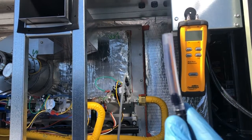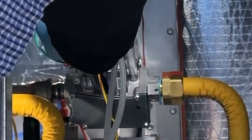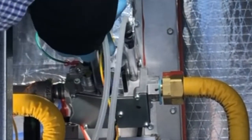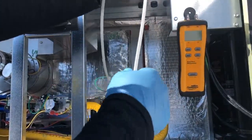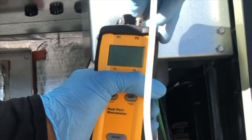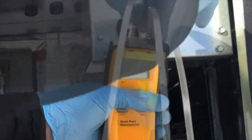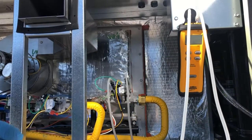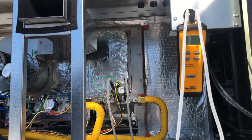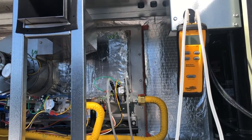Then you put it on one port right there. You can do the same thing on the outgoing side right here — put it on the other port. Of course this is just an example. Then you would put the other tube on port two, just like this. Slide them on there — that's how easy this is. Now I can read dual pressures right here.